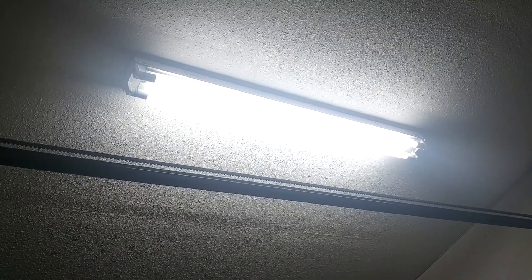So if you look right here, it just took me two minutes to replace my T12 fluorescent tube with this new LED plug and play tube. So if you're trying to convert your fluorescent tube with an LED tube, the plug and play is your best option.